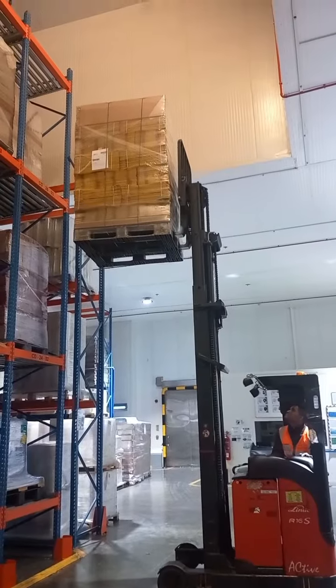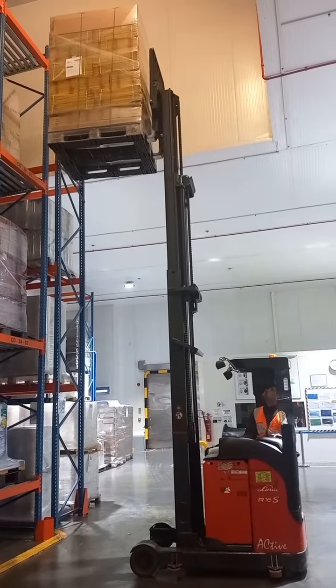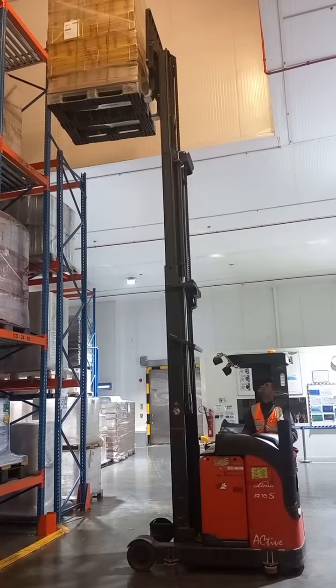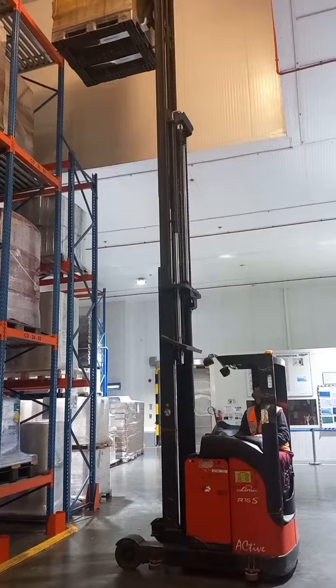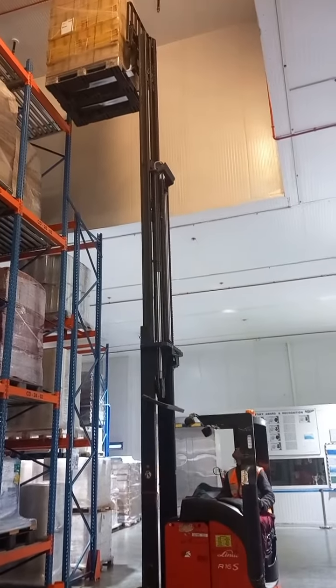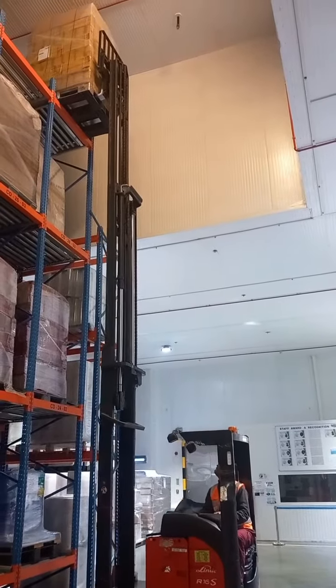How to drive the reach truck, how to drive it properly, and how to reduce the load.